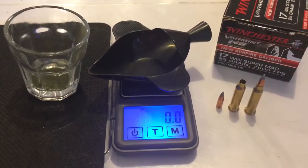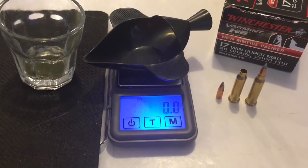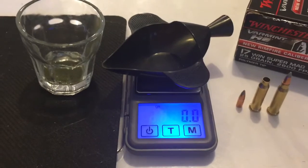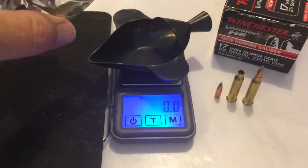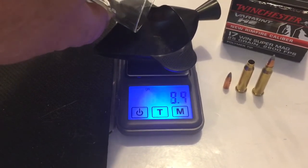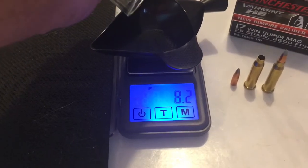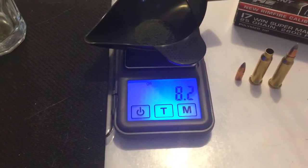We've got a 17 Winchester Super Mag 25 grain bullet all taken apart and getting ready to weigh the powder charge right now — tipping the scale at about 8.2 grains of powder.